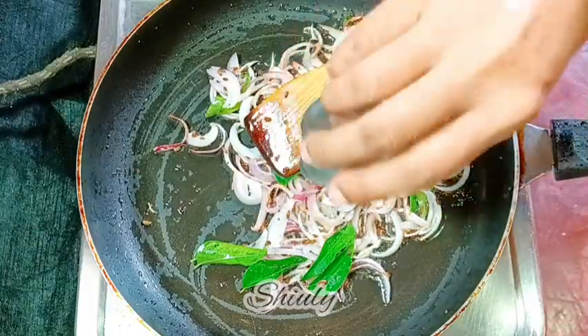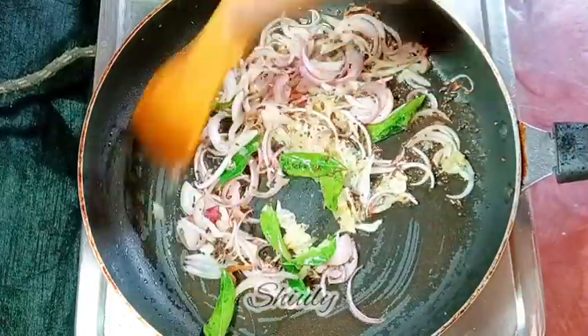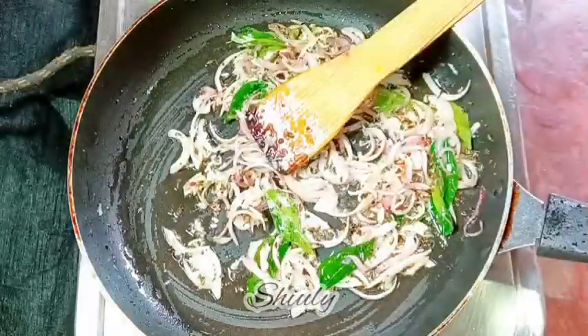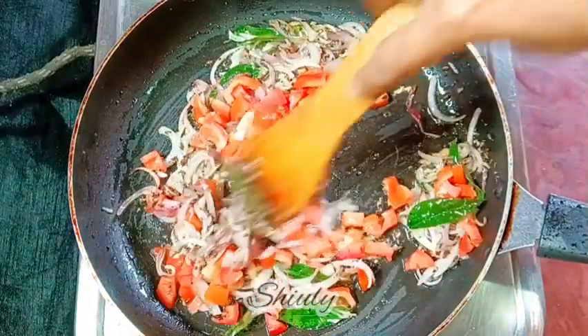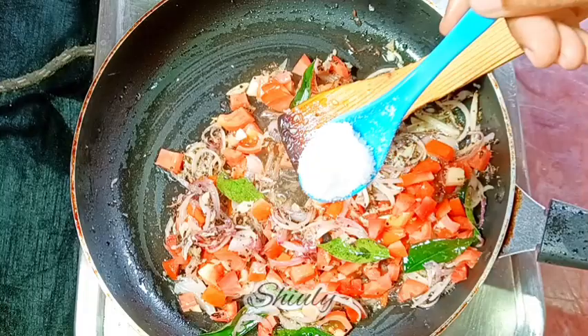The electricity came back, so I'm back on the electric coil. Once the onion is nicely fried, I'm adding the crushed garlic and stirring for about one minute until the raw flavor is gone. Then I'm adding the tomatoes, followed by salt according to taste — about one teaspoon of salt.